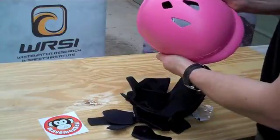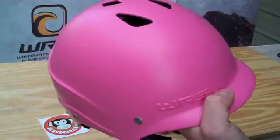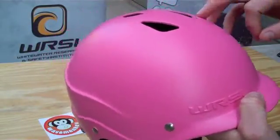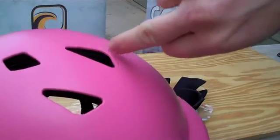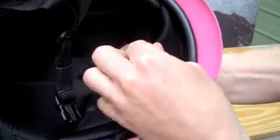They're designed to protect your skull. You might be able to see, through the vents here, the multi-layer construction on the helmet itself. So we have a hard polymer on the outside, some foam in the middle, a plastic shell inside that, and then your fit pads.